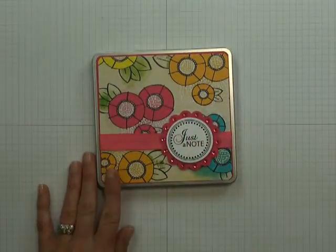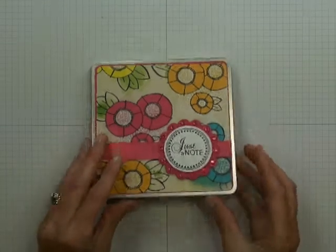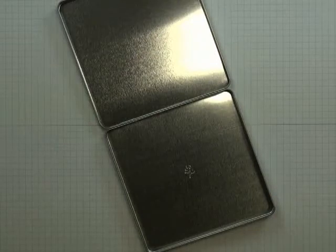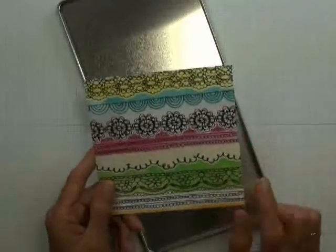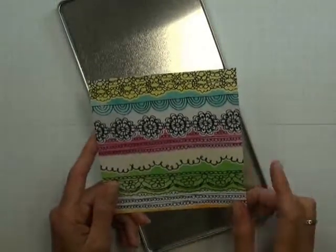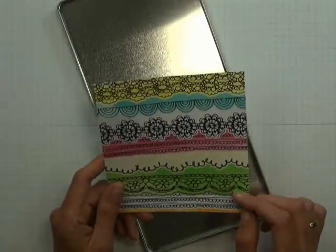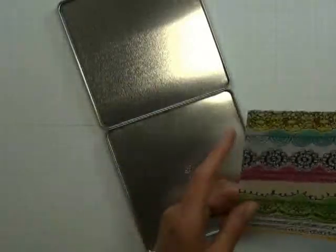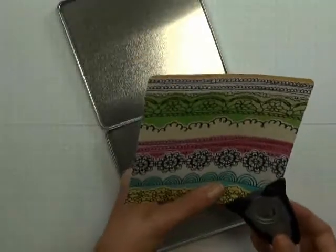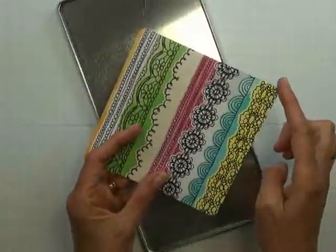There you have your finished front cover of your Just A Note notepad and calendar tin. When you open this up, in my opinion you need to embellish the inside a little bit further. I'm going to insert a piece of designer paper that measures five by five inches, from the same Amy Tangerine Sketchbook Collection — this is called Carmen's Collage. You'll need to round all four corners. If you purchased the complete kit, your cardstock and designer paper will already have corners rounded.